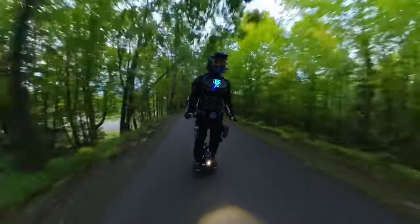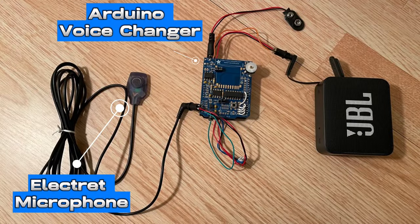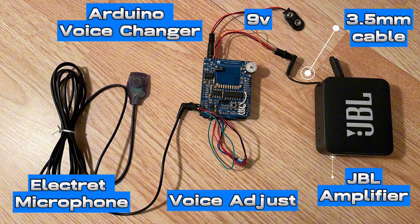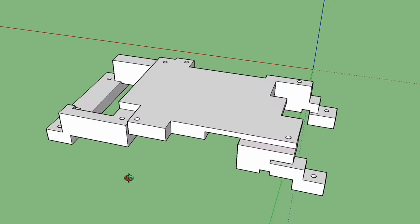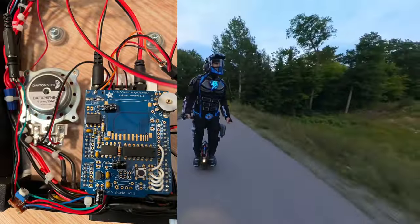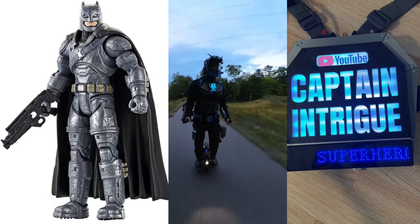Here's a demonstration of the various parts and how to hook them together. I 3D printed a special mounting bracket to hold the voice changer and the amplifier in a very compact arrangement. Here's a demonstration of how it sounds. "Tell me, do you bleed? You will."